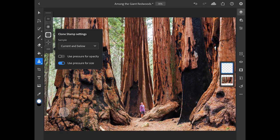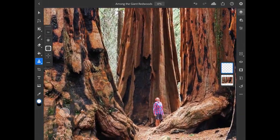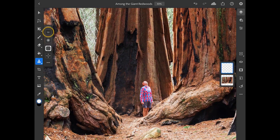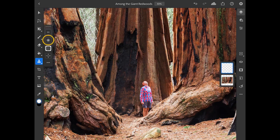I'll tap on the three dots to close that menu. I'll use a two-finger gesture to zoom in for a closer view of the area I need to work on. I'll tap the Brush Size control in the Clone Stamp options and I'll set the size to about 100. I'll check the brush hardness and make sure that it's set to 0 so my Clone Stamp brush will have a soft edge. The Opacity I'll leave set to 100.